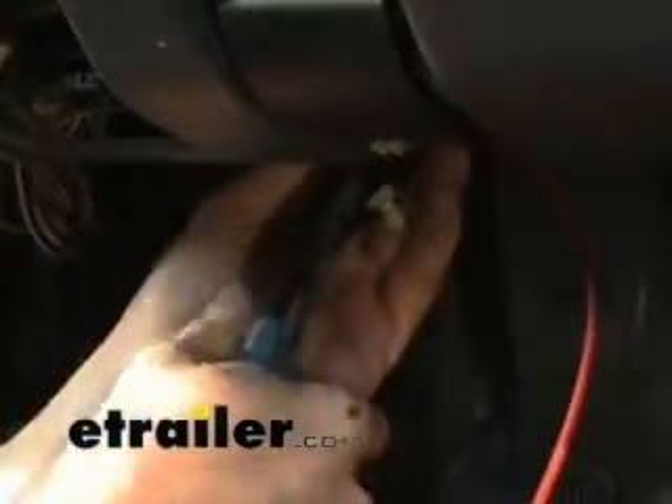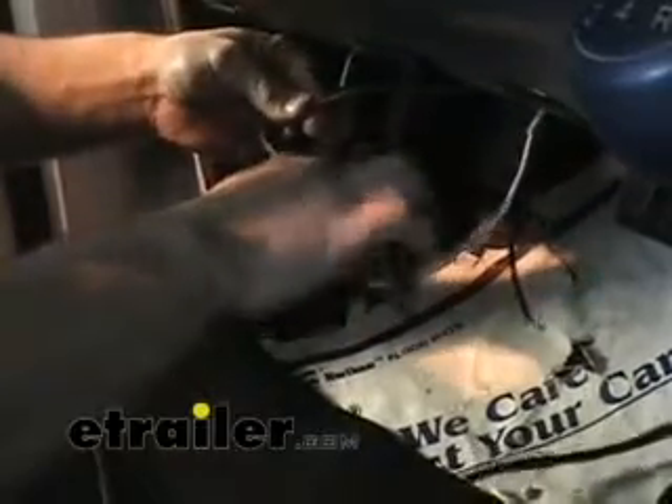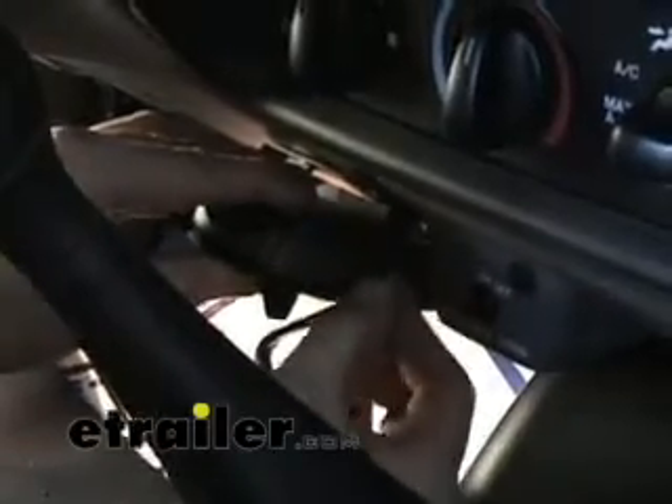The first connection we're going to make here in the cab for the brake controller is the red wire from the harness, which is going to be connected to the brake switch. We need to connect it to the wire that gets hot when we hit the brake pedal. Now that we've made the connection to the brake switch, we're going to connect the other wires routed through the firewall — the black and white, which are the hot and the ground — which go to the black and white on the harness. The blue wire goes back to the plug and connects to the blue wire on the harness. Now that we've made all the connections, we're going to mount the Prodigy into place and plug the harness into the back of it.